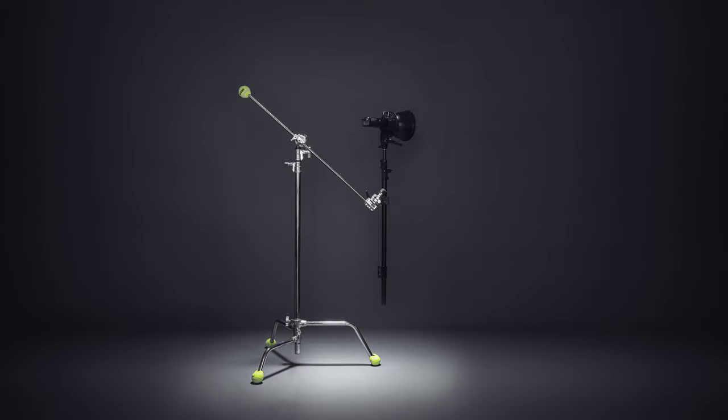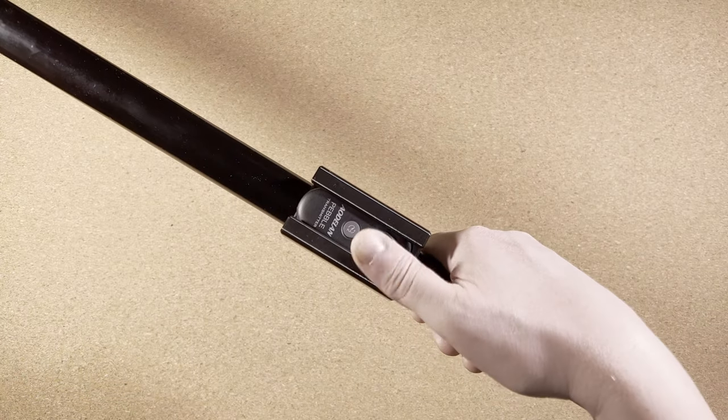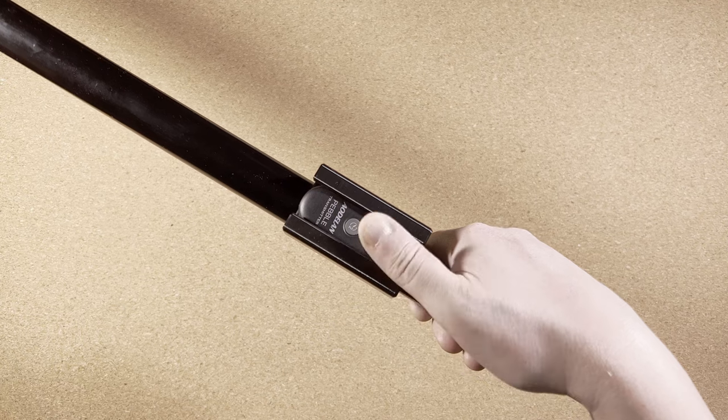I ripped off the legs of an old light stand, so it's just a handheld pole with the light. I also want to use the camera remote control when holding the light. That way, I can operate my camera on a tripod when I don't have an assistant.